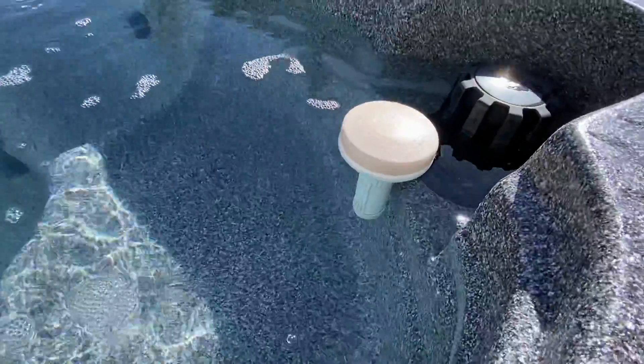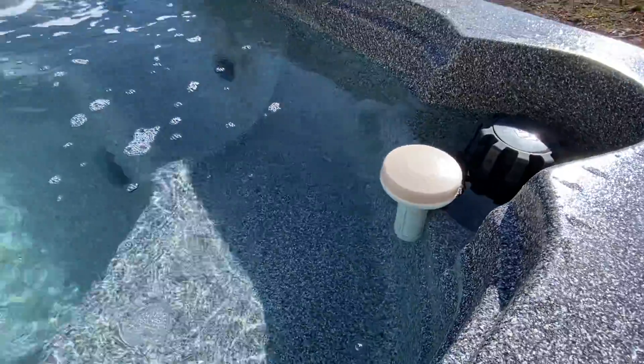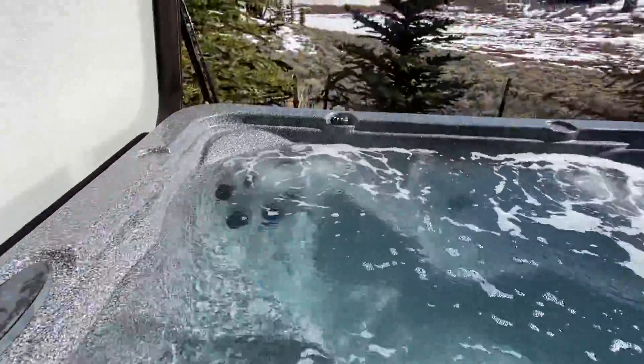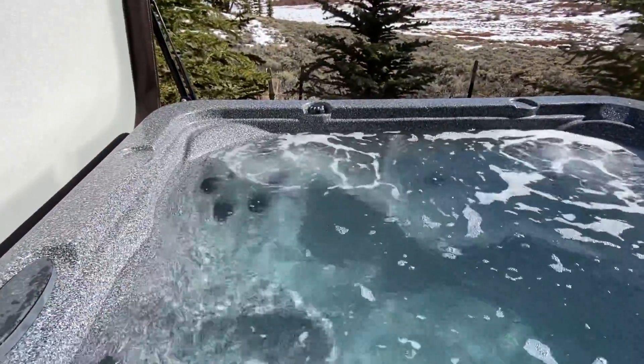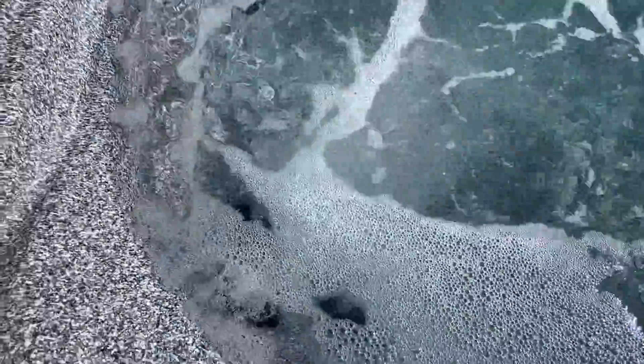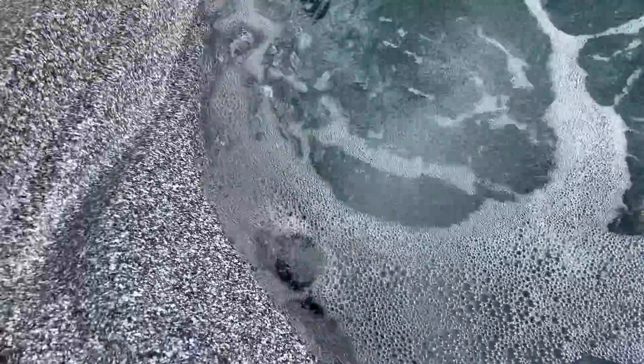There is a floater inside the tub with sanitizer tablets that helps keep the water clean — please leave that in the tub. You've also got two little bear claws, one on each side, and the bear claws control how much air is in the jets. If you want a little more pressure, just unscrew that bear claw and it'll put more air in the jets. Each of the individual jets down there you can also turn with your hand and adjust individually.